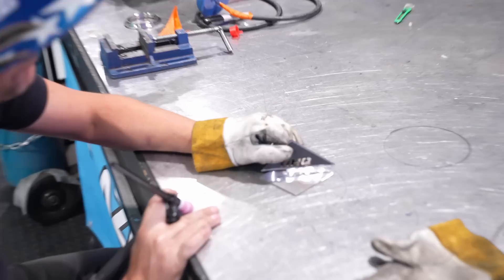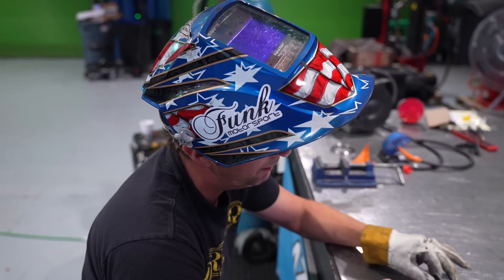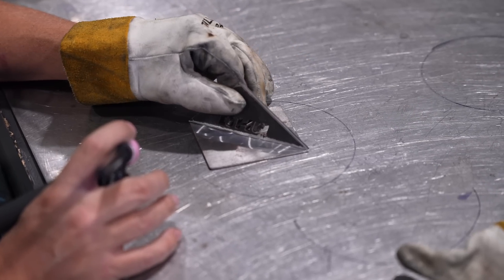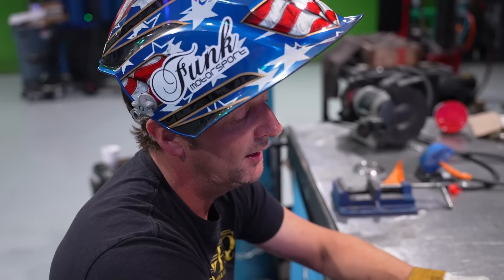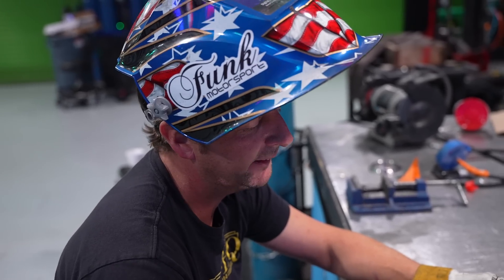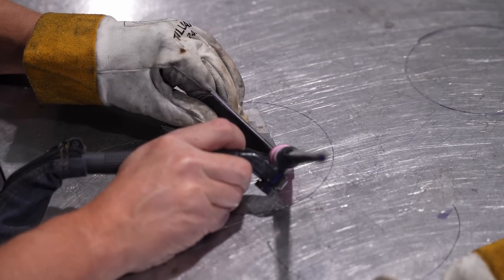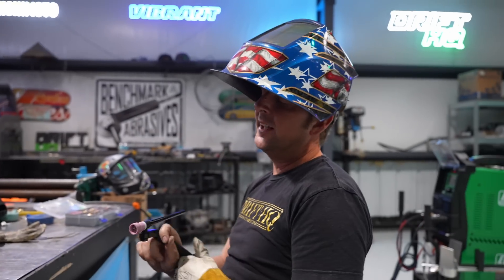For a 90-degree weld, tacking is really easy — you don't have to add any filler rod as long as you have a tight gap with no air between the pieces. You can just heat it up and fusion-weld the two metals together to create a tack. You don't need a buddy to hold it; there are also magnets. We're just going to do a quick tack on both sides and go from there.